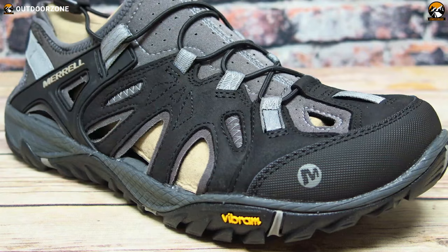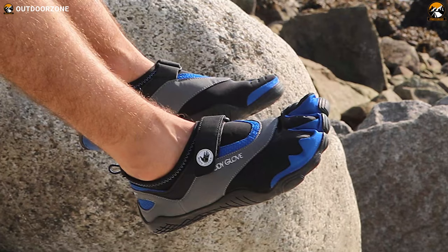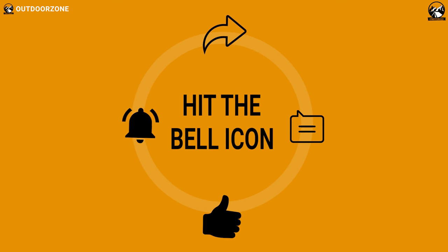So that was all about the 5 best beach shoes and water shoes for men. If you think we've missed a product or there's a product we should add, we'd love to hear your opinion.